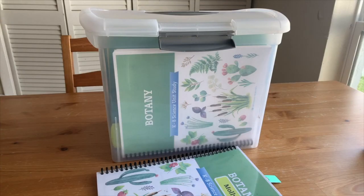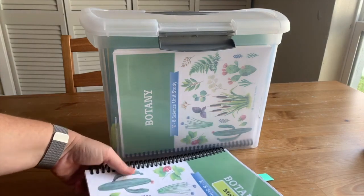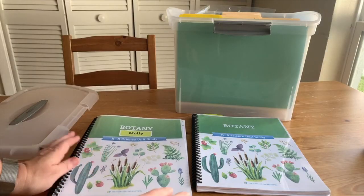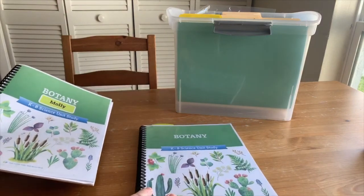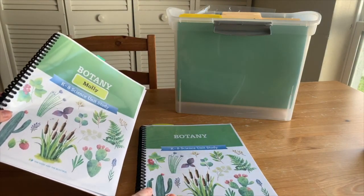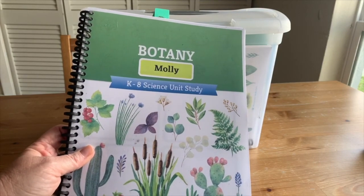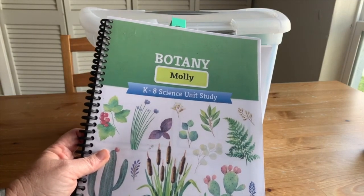The Good and the Beautiful has a number of science unit studies. Most of them are for kindergarten through eighth grade, and I have here their botany unit study. Let me show you the teacher guide and then one of the student guides that I put together, and also how I organize it and keep it all put together for when we're using it.